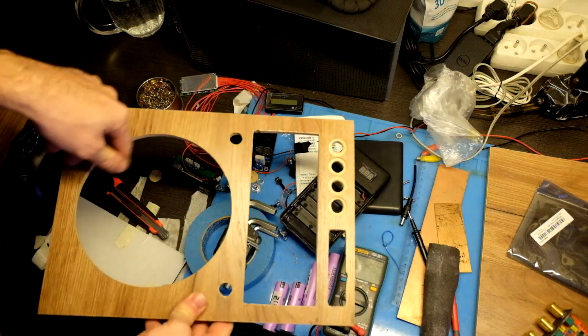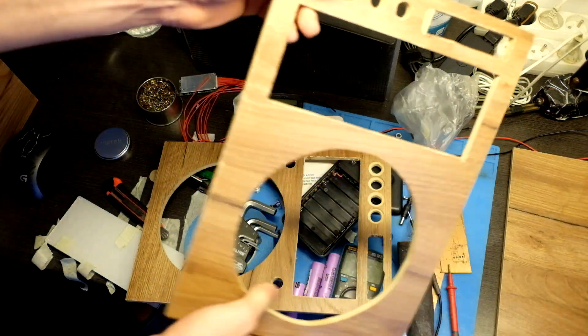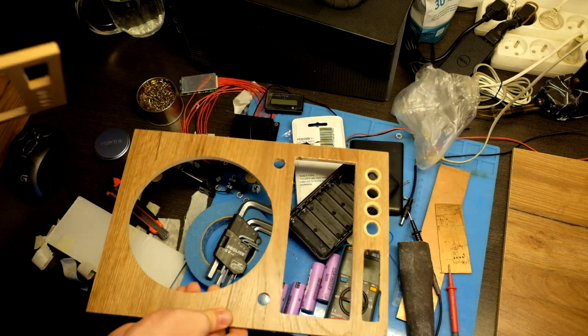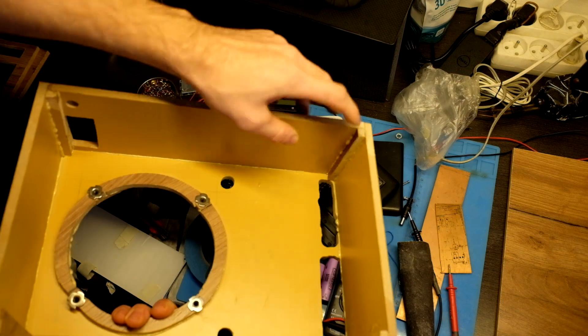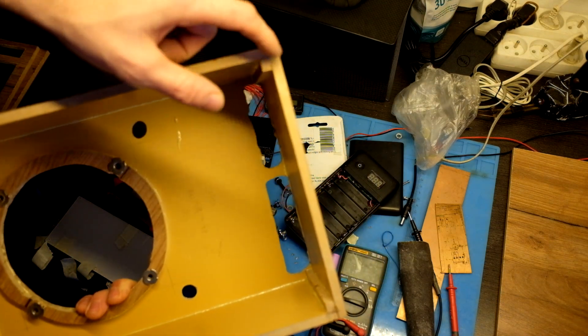Some update about the front panel. I was not satisfied with the circle that I made with the jigsaw, so I borrowed a top link machine and did it again. Now it's perfect. I added support to the edges of the box so I can round the edges and not lose strength.